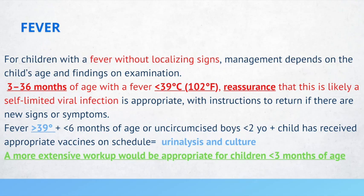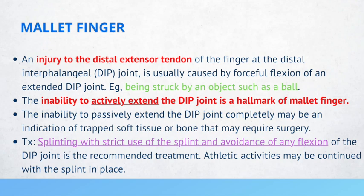Mallet finger occurs when there is an injury to the distal extensor tendon of the finger at the distal interphalangeal joint, usually caused by forceful flexion of an extended DIP joint, for example, being struck by a ball. The inability to actively extend the DIP joint is a hallmark of mallet finger. The inability to passively extend the DIP joint completely may indicate trapped soft tissue or bone requiring surgery. Treatment includes splinting with strict avoidance of any flexion of the DIP joint; athletic activities may be continued with the splint in place.